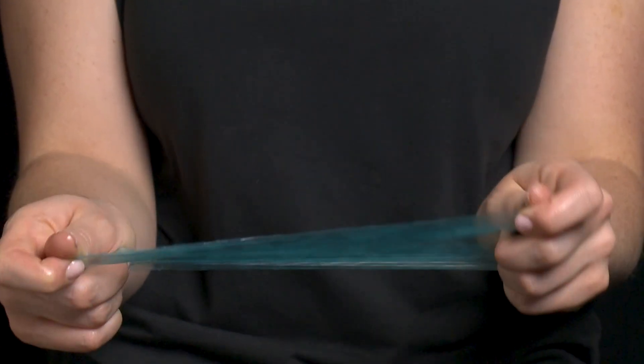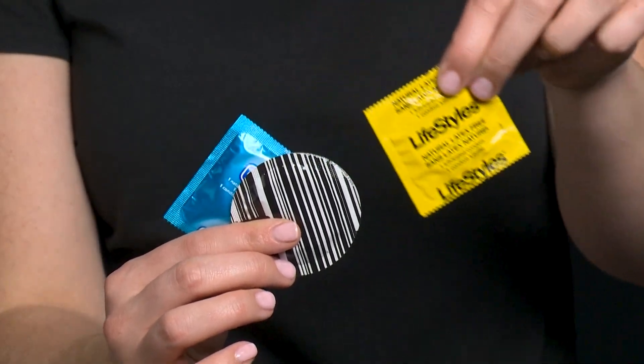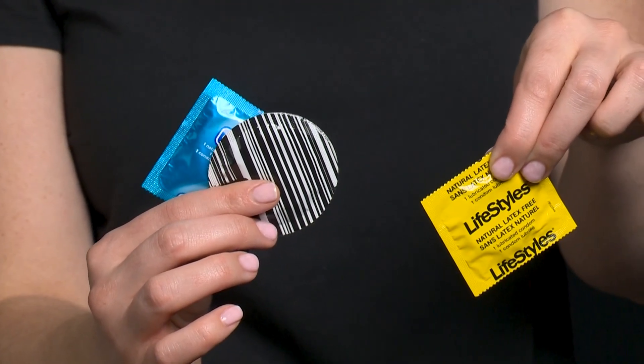Use dental dams one at a time and use a new dam each time you have sex. If you switch sexual activities, like going from oral sex on an anus to oral sex on a vulva, use a new dam.